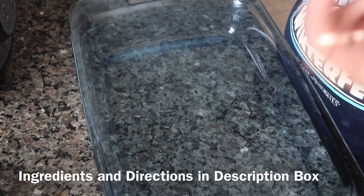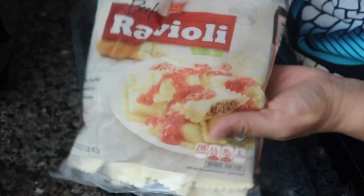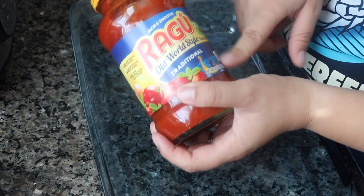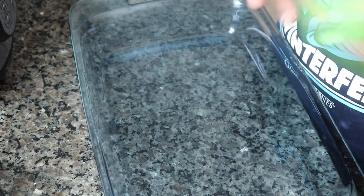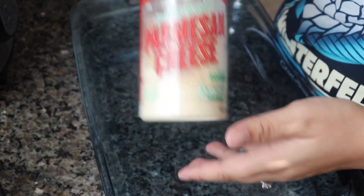So this one calls for four ingredients: bags of ravioli. On the recipe it calls for cheese ravioli — I picked up these. A jar of marinara sauce; I just picked up some traditional Ragu sauce. This one's actually one of my favorites because it's not clumpy and it doesn't have all that extra stuff, but that's just me personally. Shredded mozzarella. And this one's actually optional — it's Parmesan cheese.